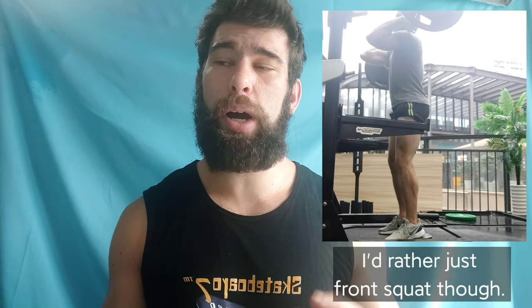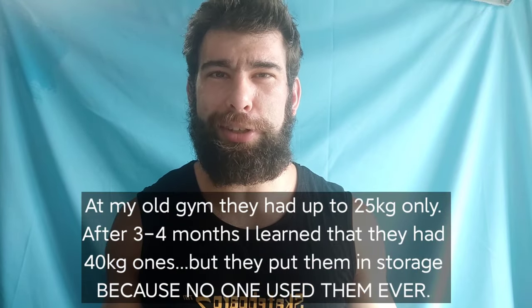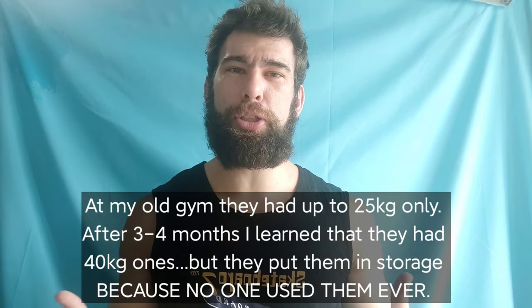Number five is goblet squats. This is one of my preferred ways to teach a beginner how to squat — it keeps them very upright, forces them to brace, and it's a great overall movement for beginners. However, at a certain point getting that dumbbell into position is a huge pain. Plus in my gym — I live in China by the way — they only have up to 40 kilo dumbbells. I've been to gyms that only had 25 kilo dumbbells, so for a goblet squat it sort of has an expiration date.